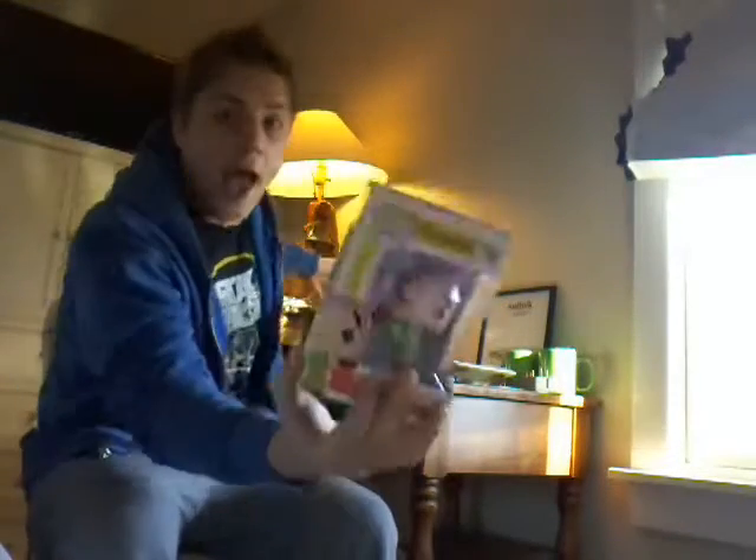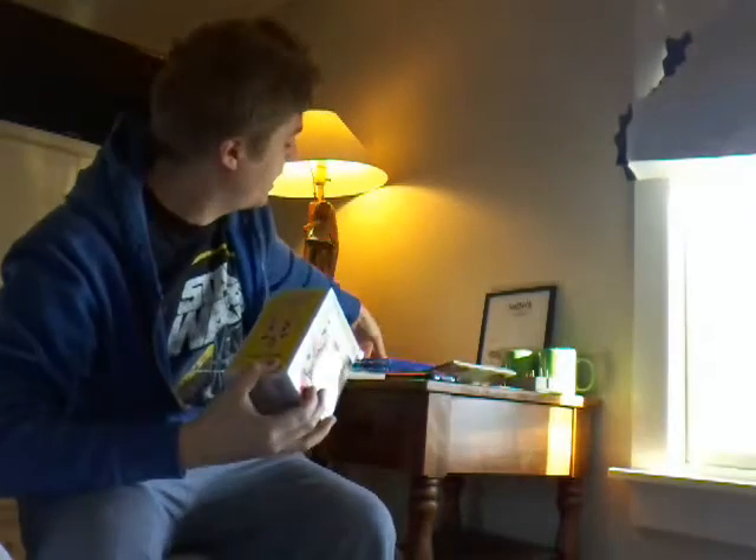I just saw Star Wars Rogue One last night, so I'm just going to jump right into it. I've got a couple of great things — some Bob's Burgers Funko Pops, I've got Bob and I've got Louise, some PS4 games. It worked out pretty good this year. And I've got a Mad Libs book for Bob's Burgers.